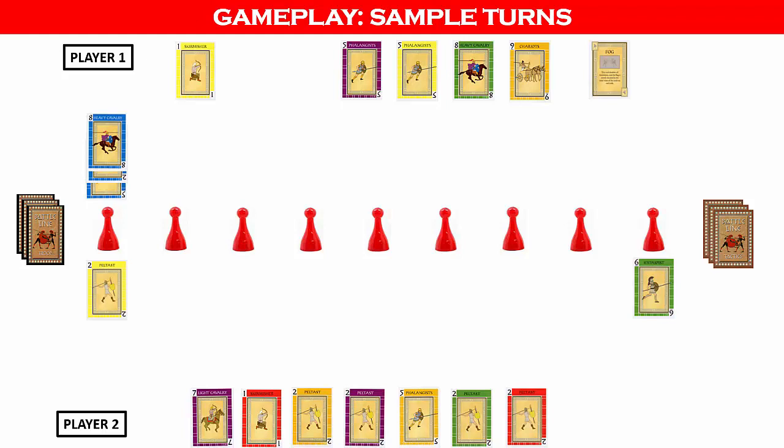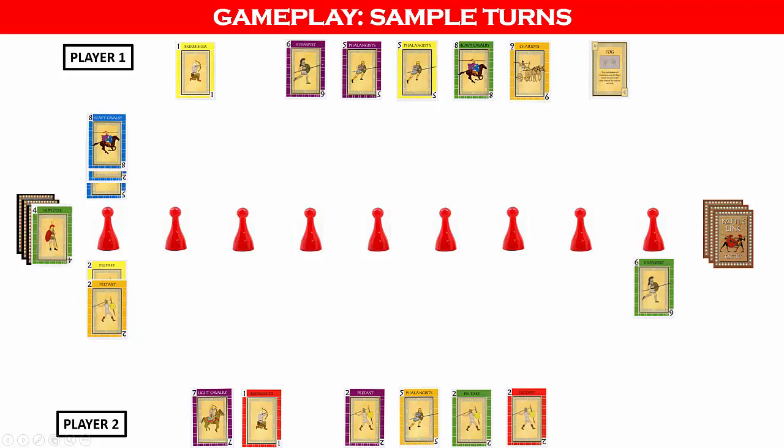Unplayed tactics cards cannot prevent a flag claim. In this case, player one has played three cards at the first flag but cannot yet claim the flag. Even though player two has only played one card, it is still possible for player two to win the flag if they can form a three of a kind. So player one must wait for further developments of formations at the first flag. Player one then draws a card from the troop deck.